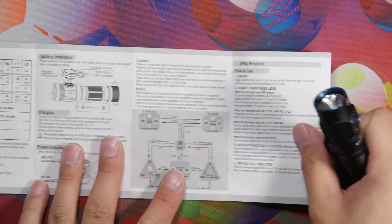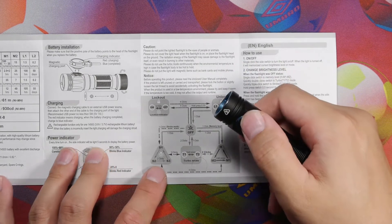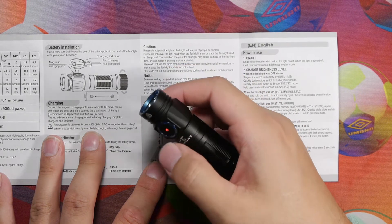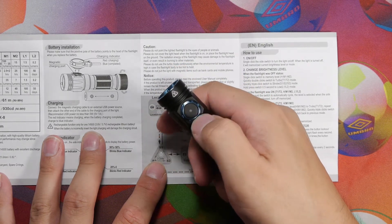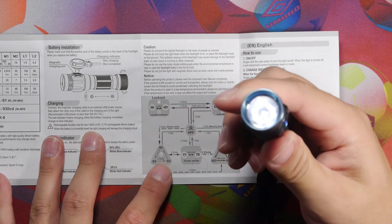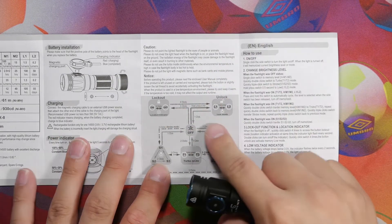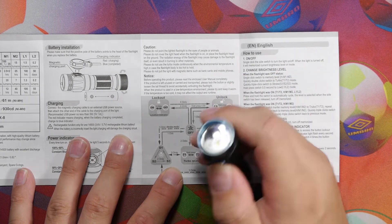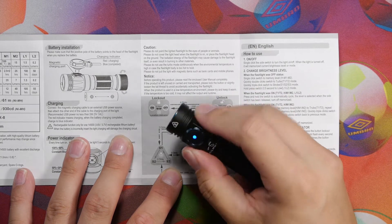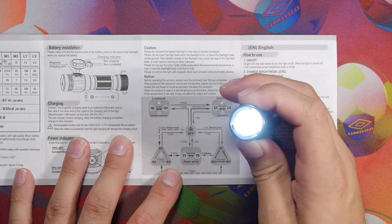Let's go over the UI. It's a bit complicated at first but once you're used to Skillhunt's interface it's fairly simple. To unlock, click the switch four times — one, two, three, four — and it comes on in the low mode section. To turn it off push once. To engage the low section, hold press and it turns on in low mode, with a blue light indicator. Hold down to cycle through the low modes.